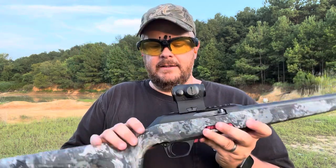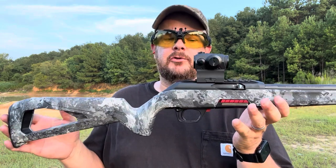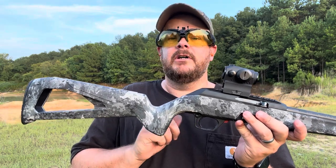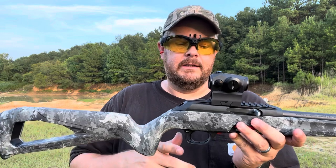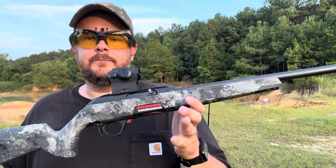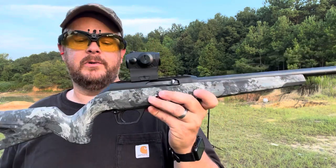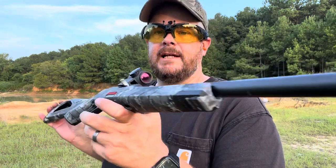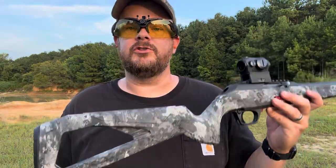The trigger is not bad — I'm not finding it difficult to pull at all. I would have liked to see this trigger be adjustable, but it's not, so we'll have to deal with it. I hope the aftermarket really takes hold of this one and makes some good stuff for it, but as it is it's a great shooter right out of the box. I'm glad I was able to pick this one up.